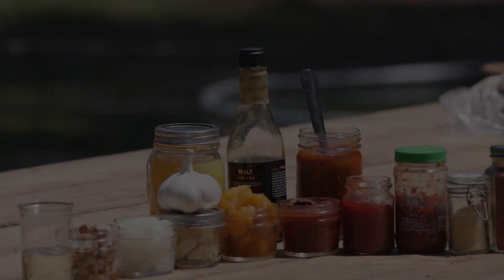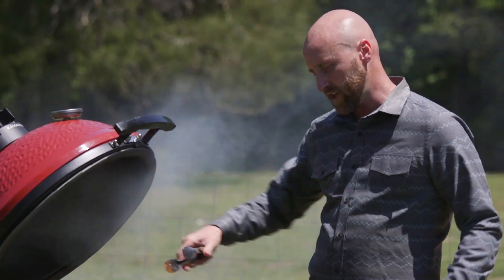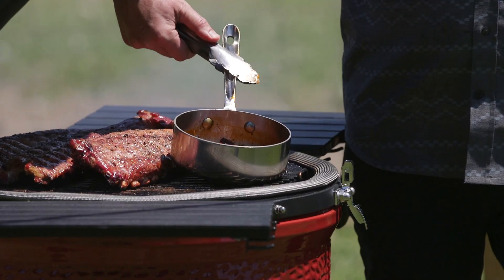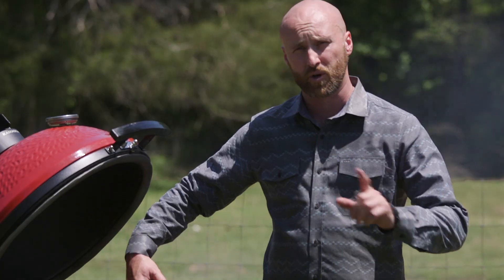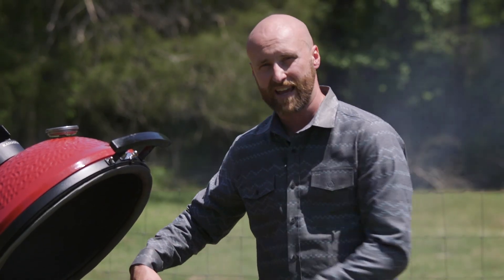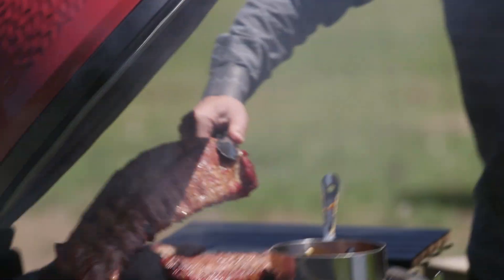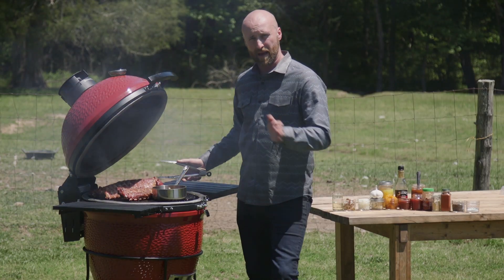And malt vinegar. All right, so we've got all those ingredients in this pot here that's been on the grill — it's simmered down, it's at a nice viscosity. But we're gonna puree this so that we can paint it on the outside of our ribs.